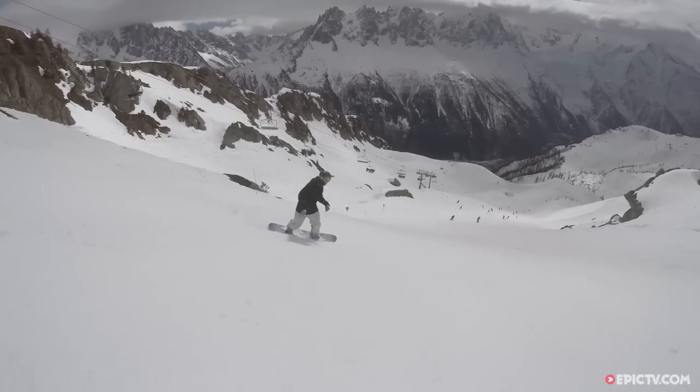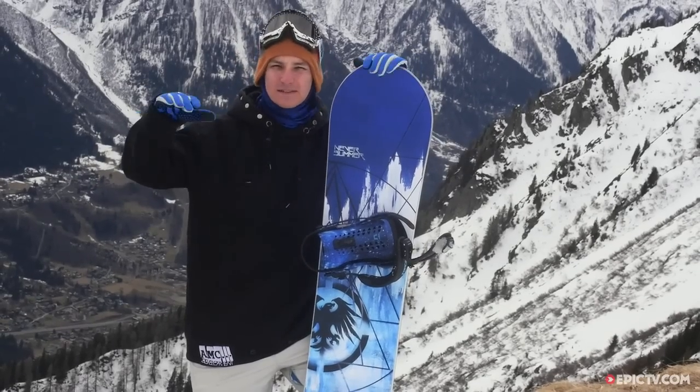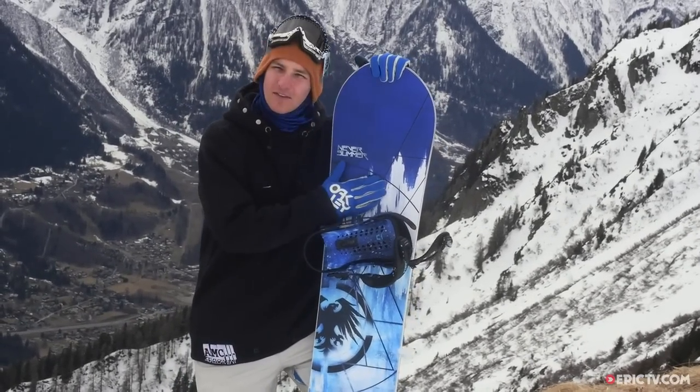This board is your all-mountain freestyle cruiser — the kind of board that I would personally buy. If you're going to be cruising down piste, hitting side hits, maybe going to the park once or twice, this is the kind of thing that's going to be perfect for that.